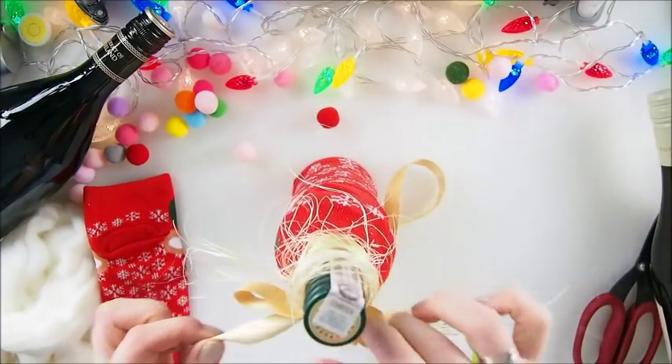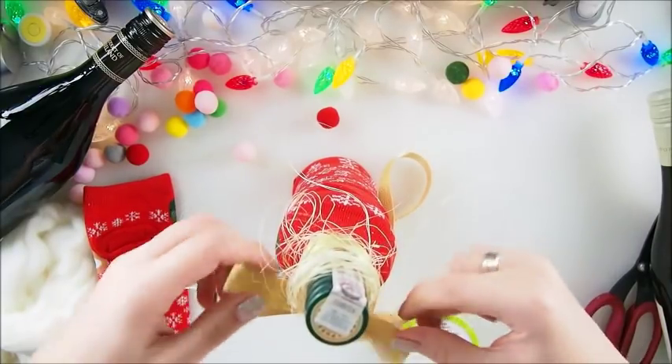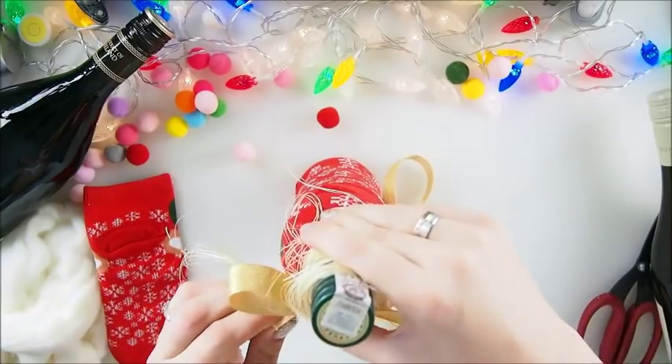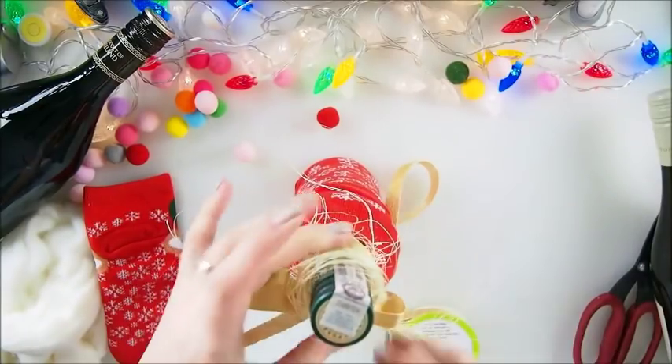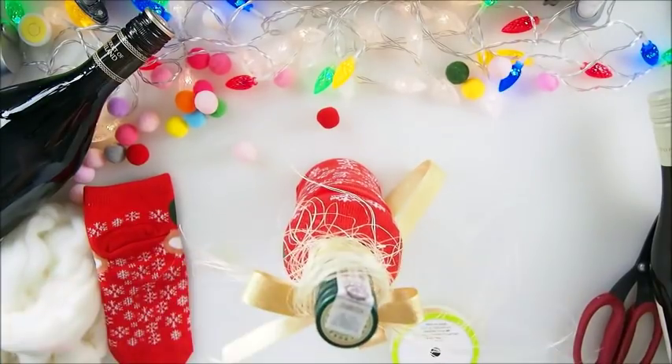There are so many beautiful things in the shops of course, but when you make things by yourself, that's definitely counting more. I think it's so much more personal and very pretty.